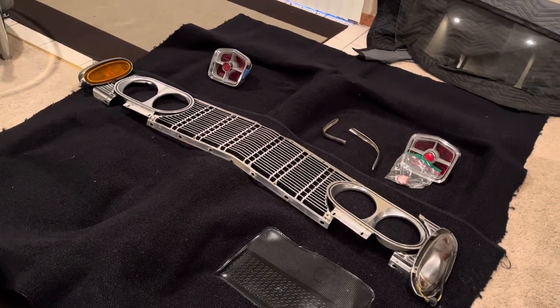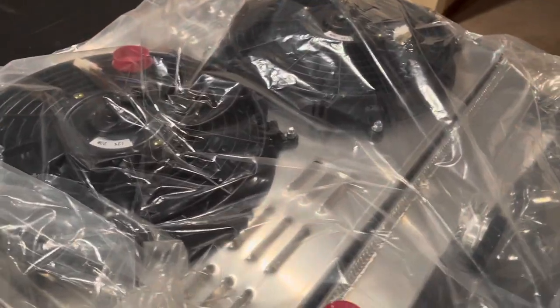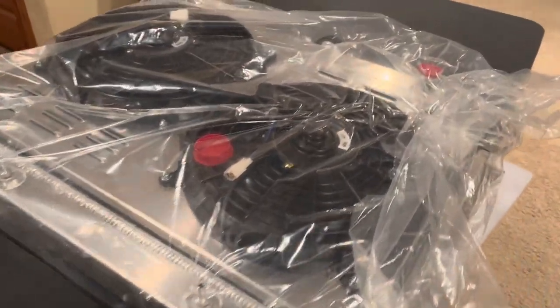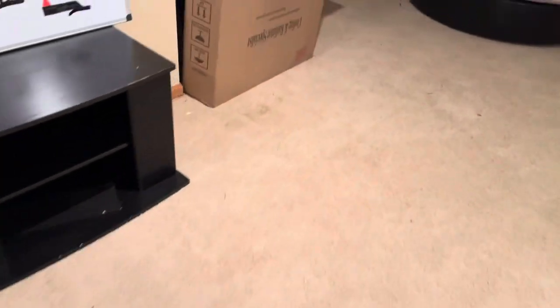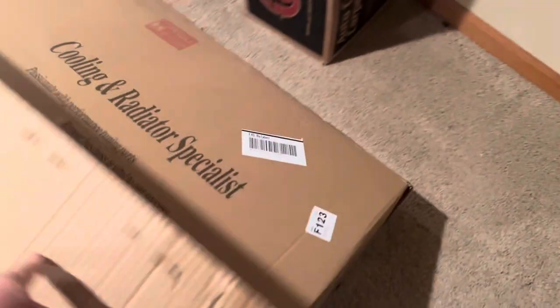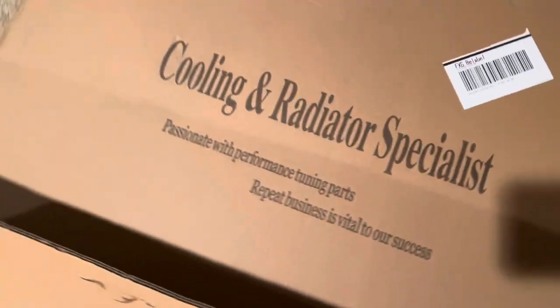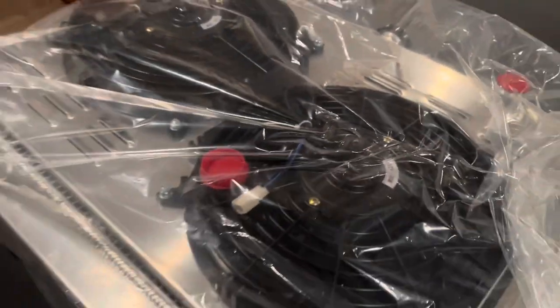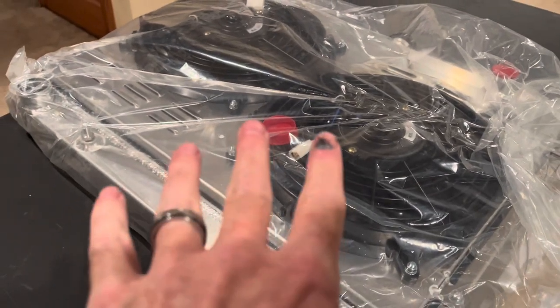This is the real reason we're down here in the basement. I got this a while back — it's just been hiding down here. It's kind of a generic radiator. Jeff sent me a link to it from Cooling Radiator Specialists; it was pretty reasonably priced. He said he uses this in his son's Duster.